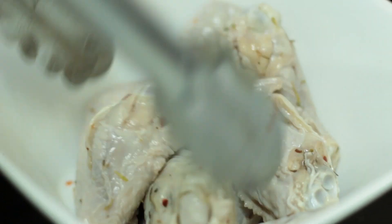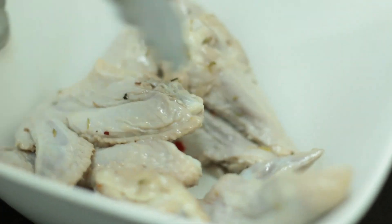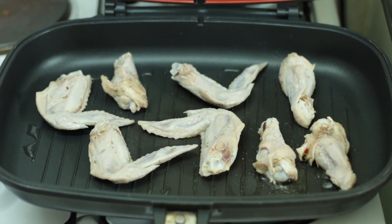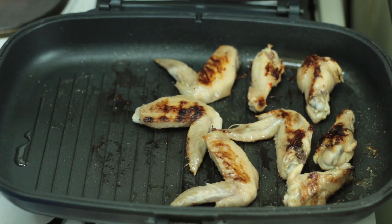Once they've already been tossed in the oil, we're actually going to be heating up our grill pan in order to grill them. We're just going to drizzle just a little bit of cooking oil. So we're going to be cooking these on medium-low heat. We've been cooking the wings for about two minutes on each side.